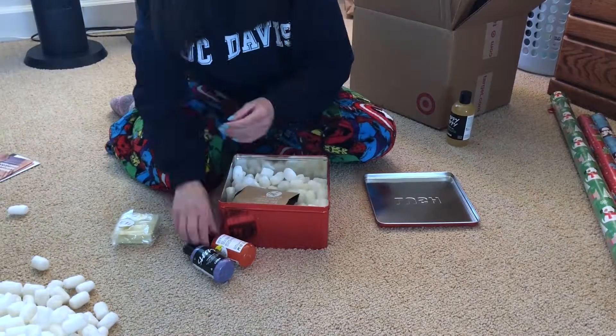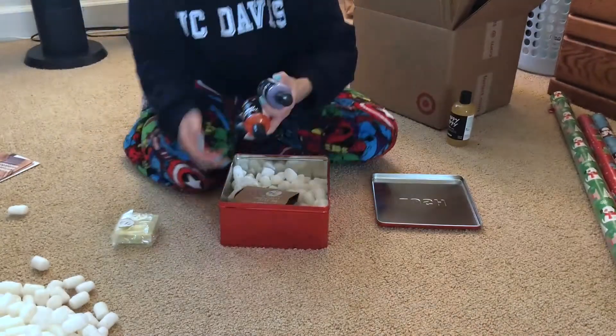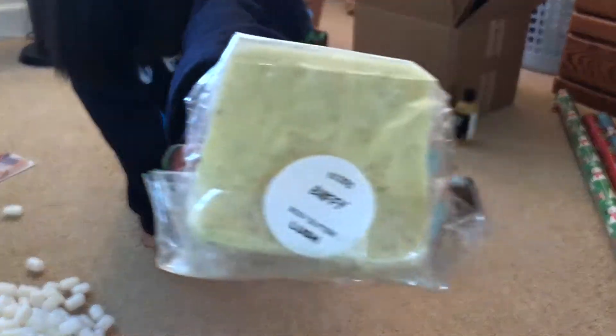I got him a bunch of stuff from Lush. The first one was the Temple of the Sky bath bomb, along with some body washes and some body butter.